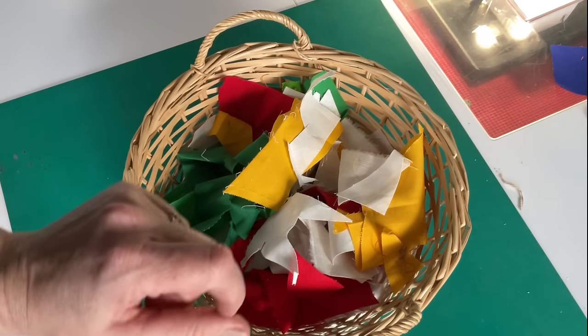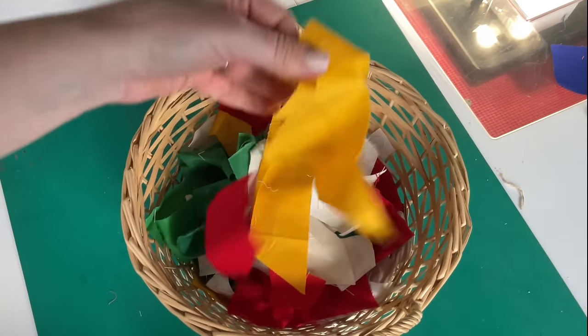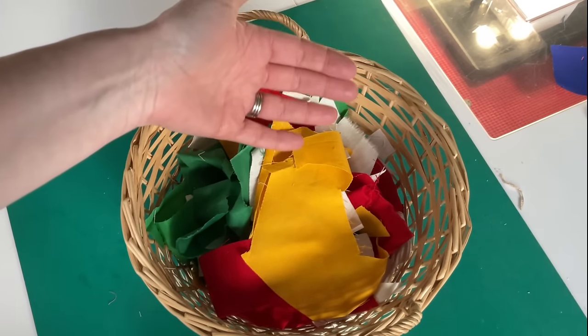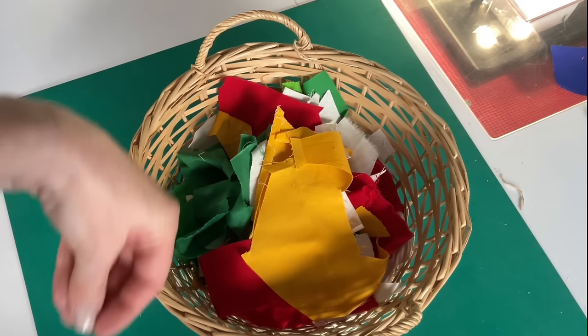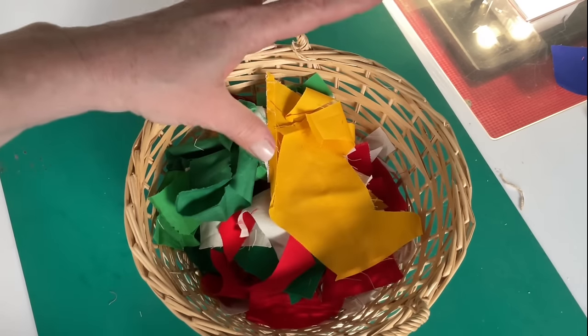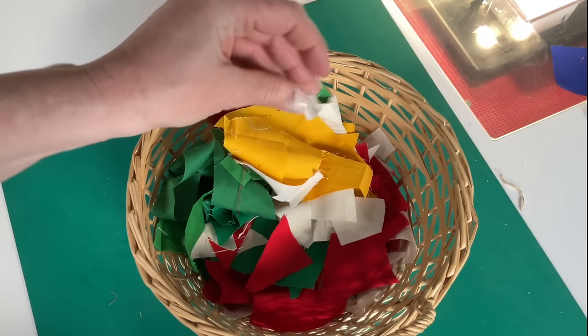They might be different shades, because I might not have enough of one yellow, for example, to make a whole block, but I might have some more solid fabric to add to it. It's just another fun way to use up little bits and pieces when you end up with small things like this.